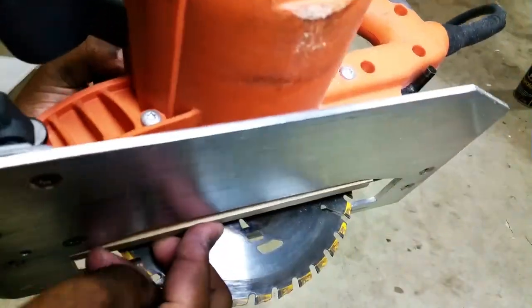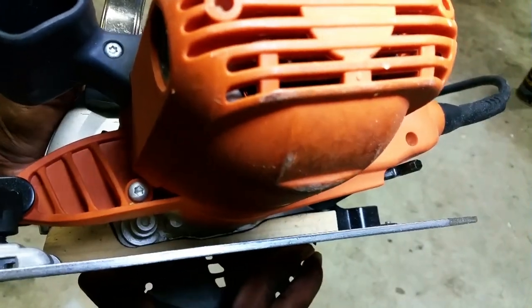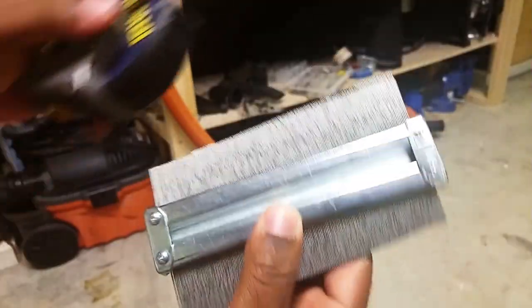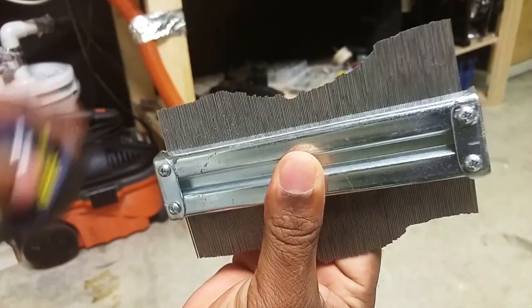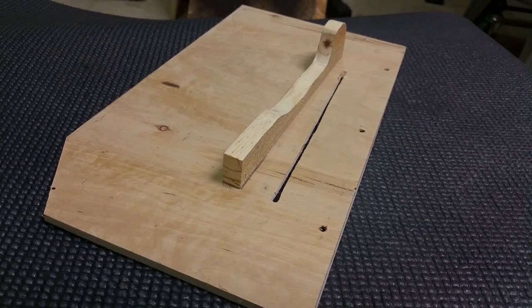This insert was a bit tricky to make and I could not make it without my contour guide. If you don't have one of these, I would suggest you get one — link's in the description. This piece is attached to the base with the same three-quarter-inch screws.